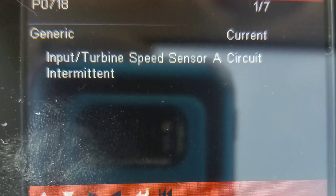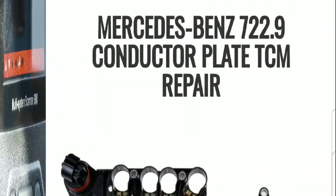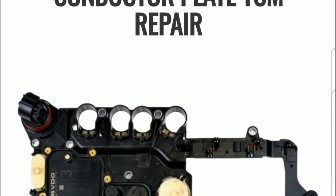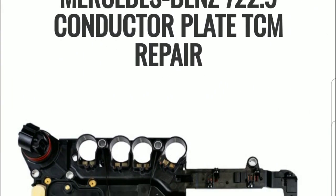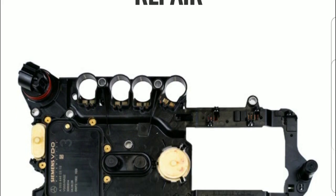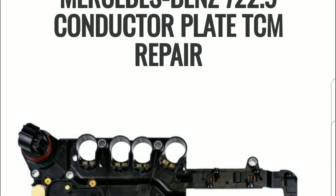These are signs that the input speed sensor is really going bad. You don't have much time left before you are actually stuck in second gear and the car won't go more than probably 20 miles an hour. I've experienced this, so that's why I figured I would do a video to help someone out.